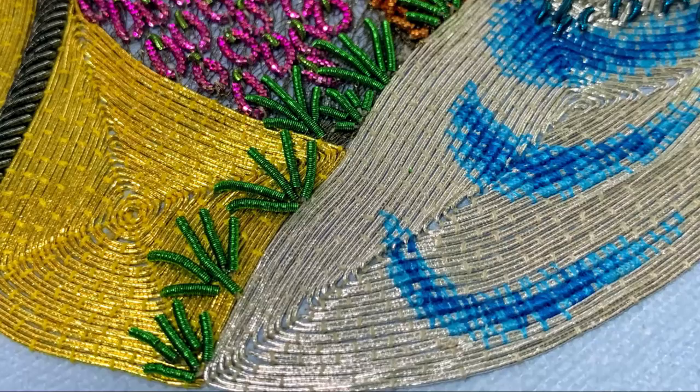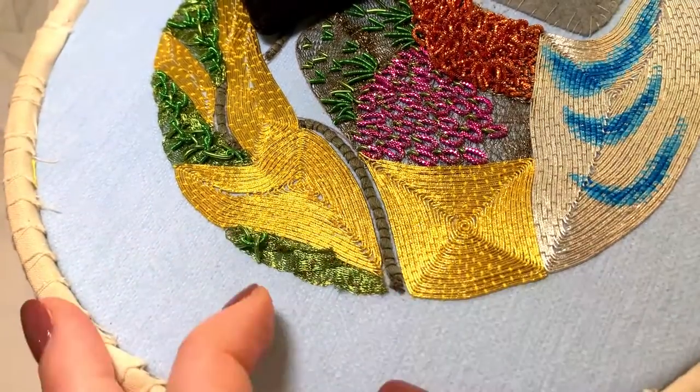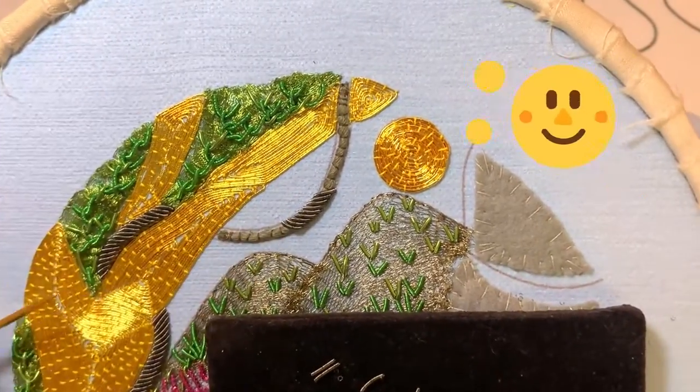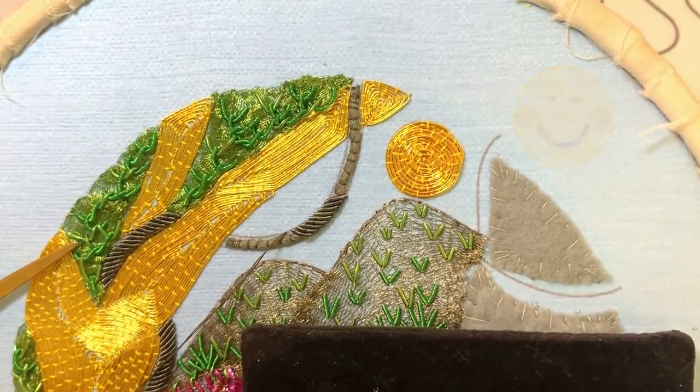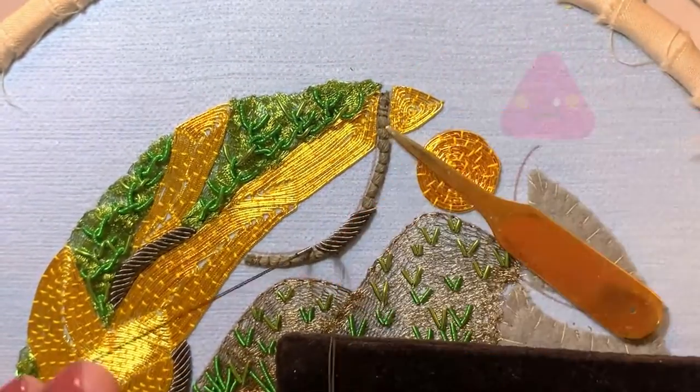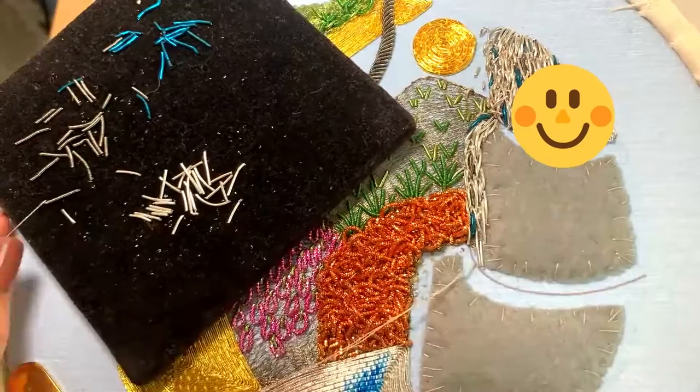In this part we will be easing ourselves in with creative cutwork feather stitch, then looking at the traditional way of doing cutwork over string raisings for the vine, followed by a more intuitive approach to cutwork for the waterfall. Finally there are just some finishing touches to add to the piece and then it will be complete.